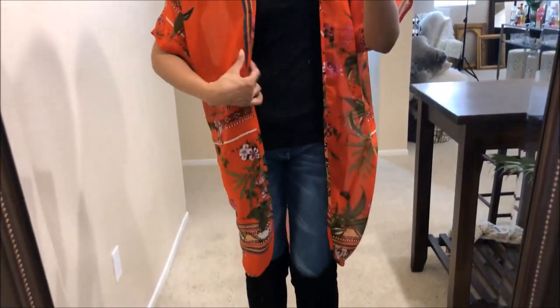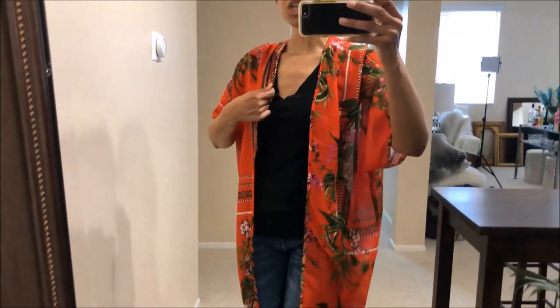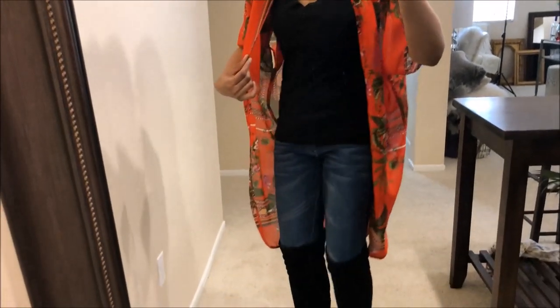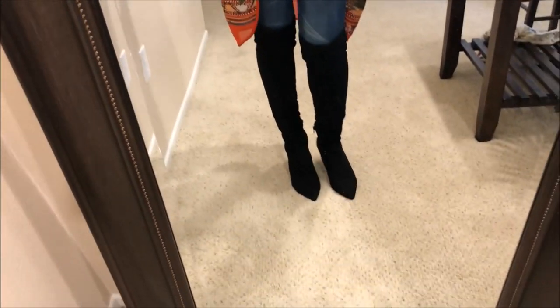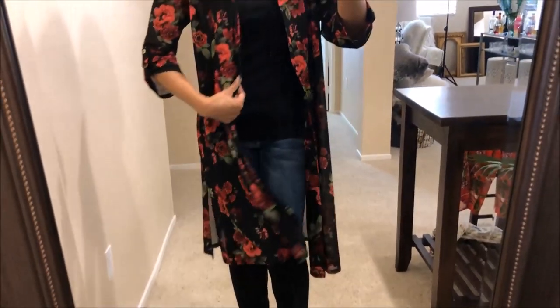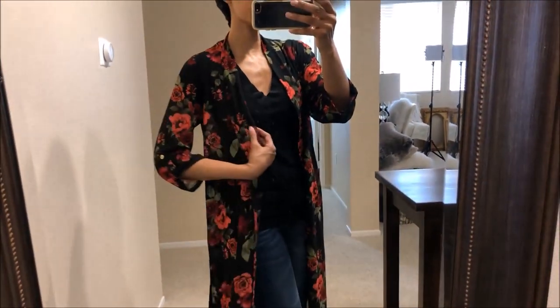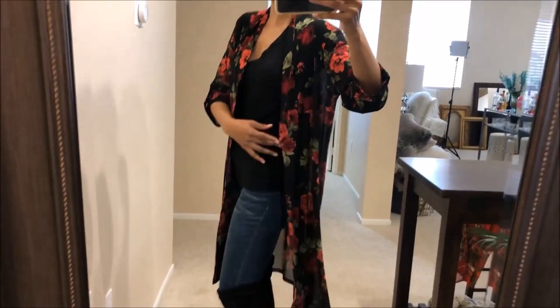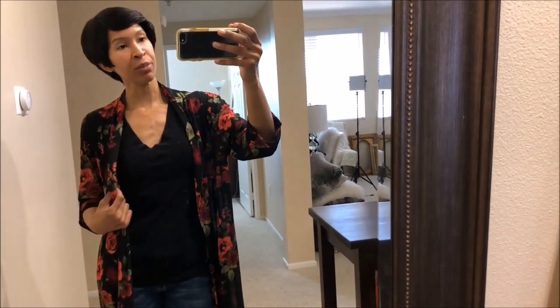I have another kimono to show you. If you have a colored kimono — like this one in orange — it looks really nice over this basic outfit with the black t-shirt and blue jeans. I also have this black kimono with roses on it; it's long, like a duster, and looks really cute over this outfit. I kind of got carried away with kimonos — I have about two or three more of these.